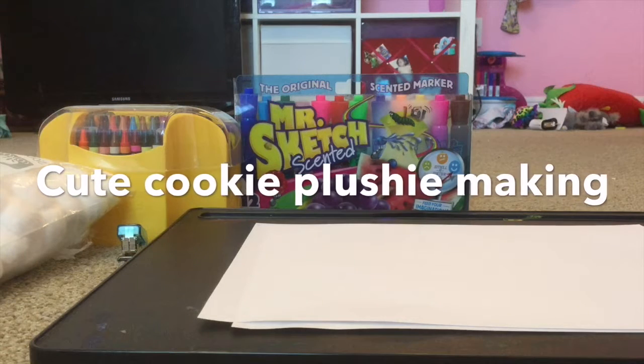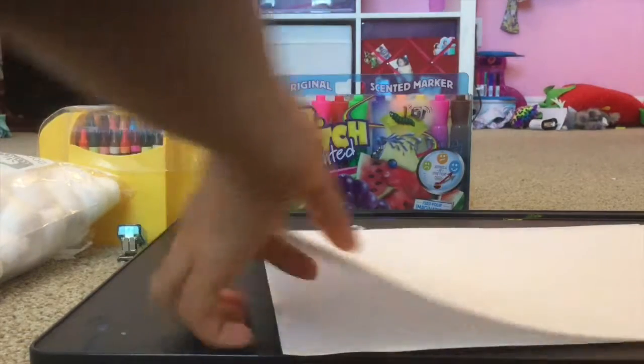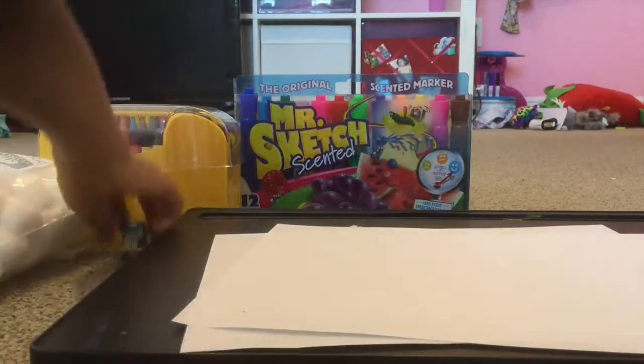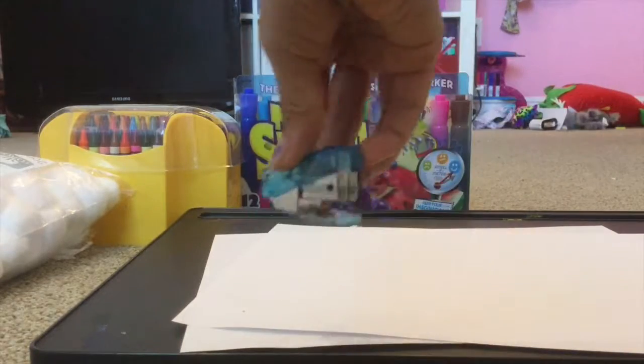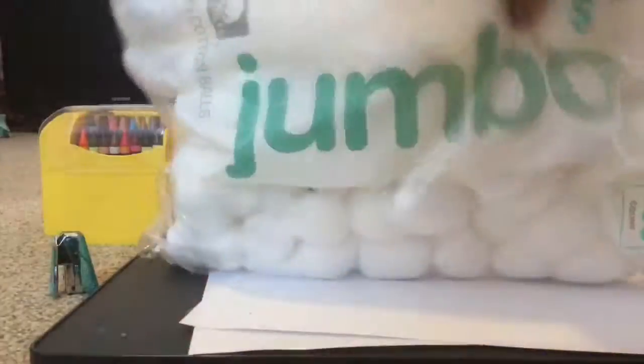Hey guys, this is Hooked on Fun Videos, I'm Zoe, and today I'm going to be doing a short video on how to make a cute little cookie plushie. The stuff you will need is two blank pieces of paper, markers or crayons or both, a stapler, and cotton balls.